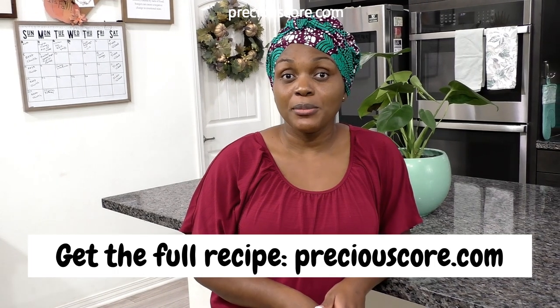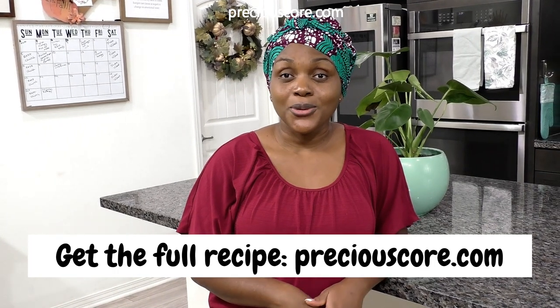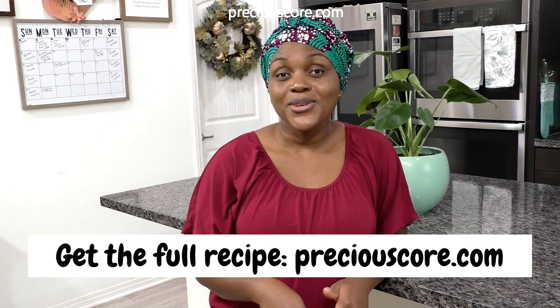Go check out Queen's website — I'm going to leave her details in the video description. Okay friends, that's how you make ekpang! I hope you guys enjoyed spending time with me. For the full recipe, go to my blog preciouscore.com. Be sure to give this video a thumbs up and I'll see you guys in my next video, bye!